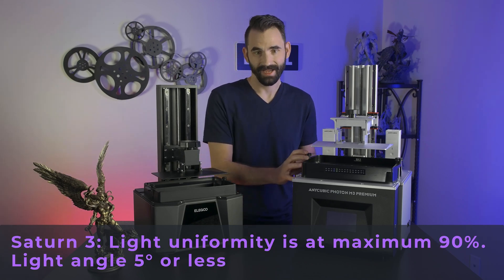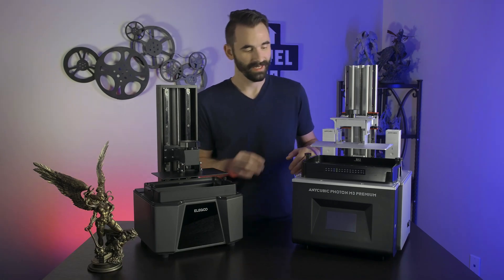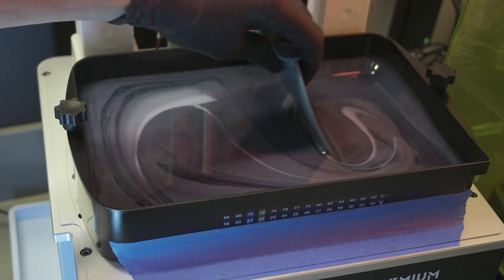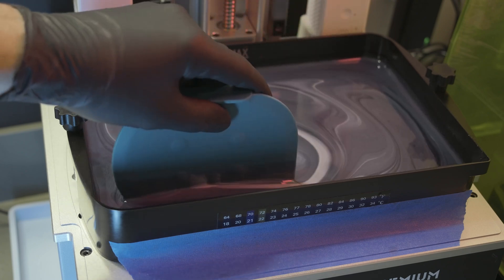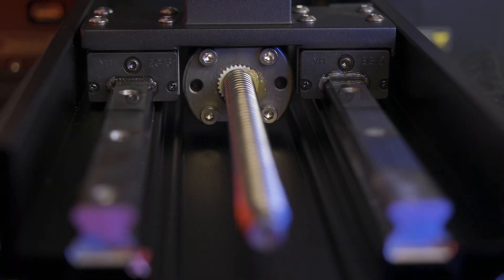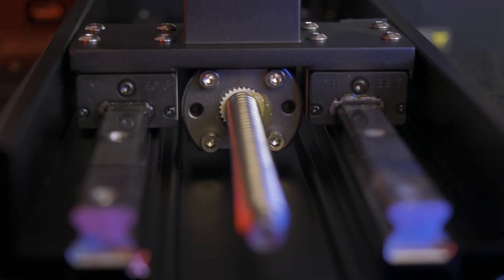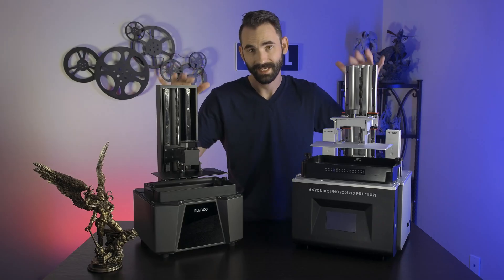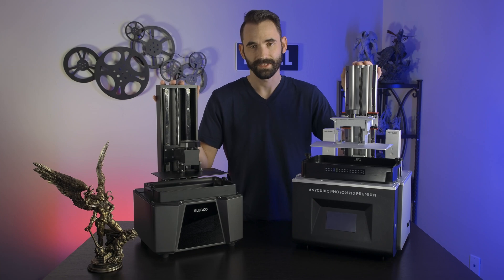The next thing it has is this massive VAT, which is just fantastic. After using it, it's going to be hard to go to anything else. Mixing resin, it won't splash. As your printer's printing, it won't splash. You can fit more than a liter of resin in there at a time. It also has a dual Z screw, which is fantastic — it actually has the same screw and the same rails as this one, which are best in class, and it's nice to see they both share the same features.